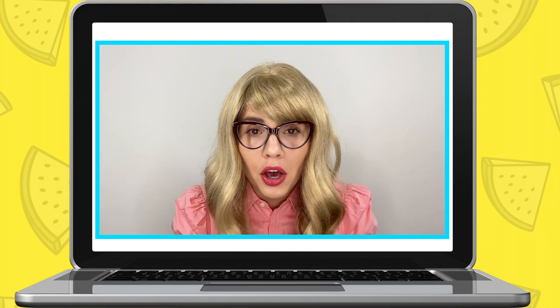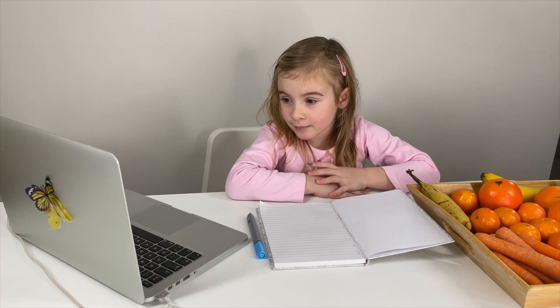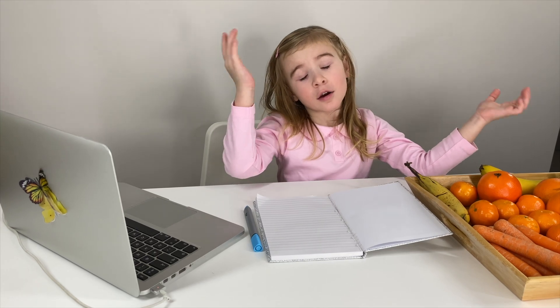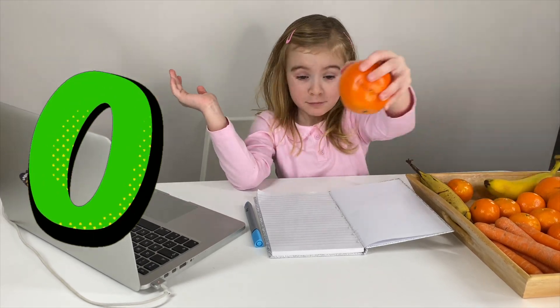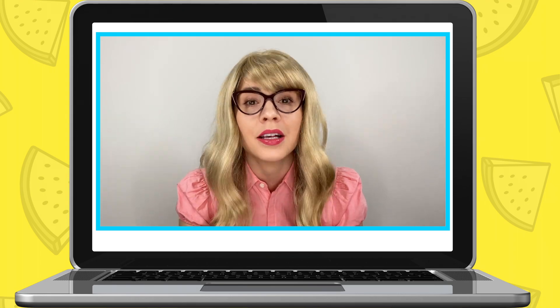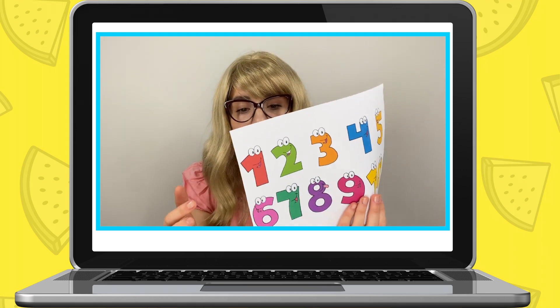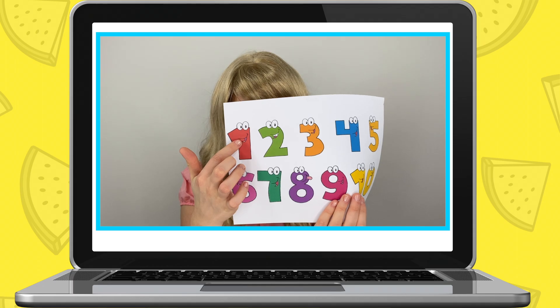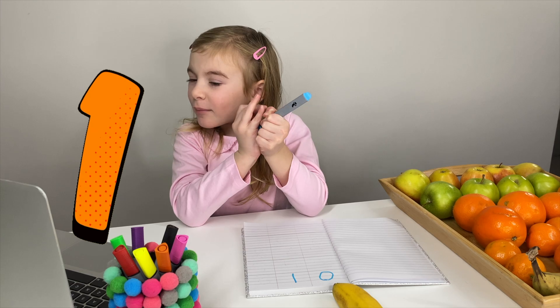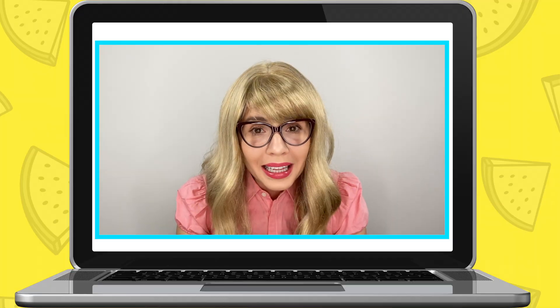Miss Elizabeth: Maria, can you please get zero fruits out for me? Maria: Zero - I've got zero. Miss Elizabeth: That's right, zero means nothing. Here's the number zero. Well done, Maria - that's a great zero! Zero means nothing, that's why you have no fruit. Now I need you to get one fruit out.